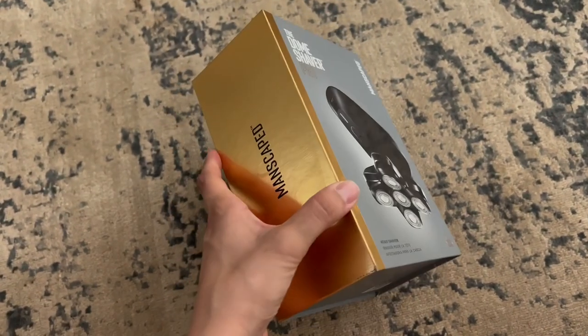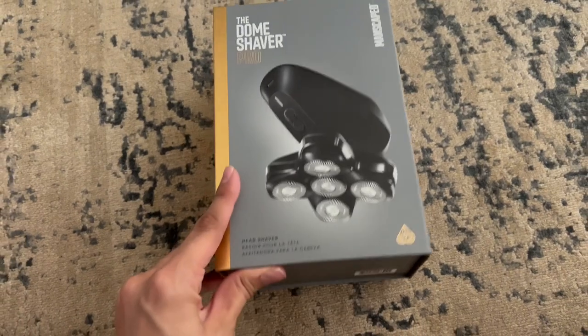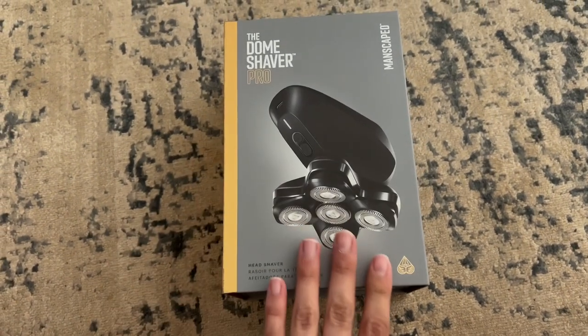A huge thanks to Manscaped for sending me this product. I really think it's a neat one and it's going to be great for anyone wanting to keep their dome shaved clean and neat.